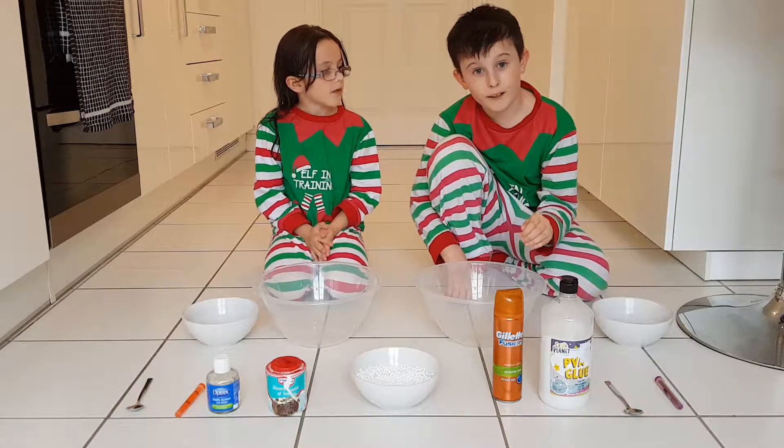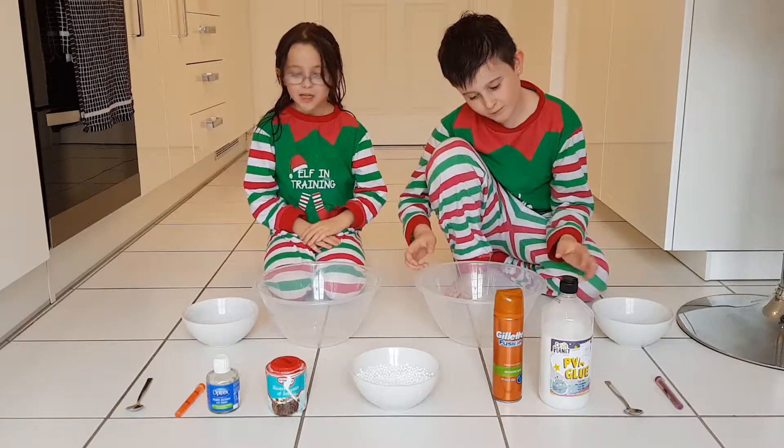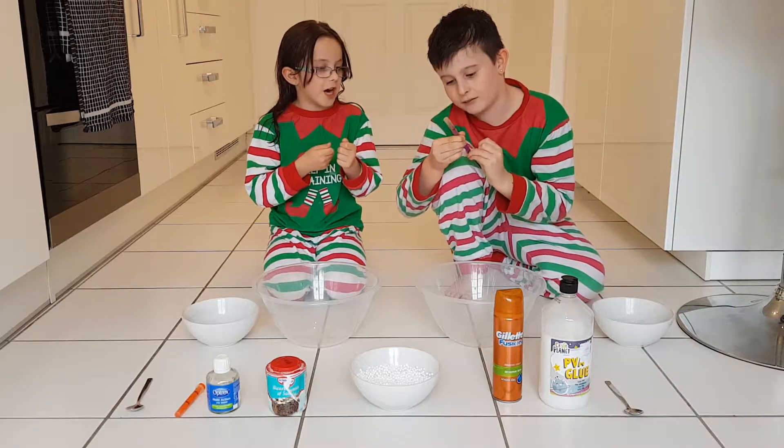We're going to be making fluffy slash crunchy slime. I love slime. So you'll need one of these — I actually forgot what these are called, sorry. The medicine cup type — yeah, these things.